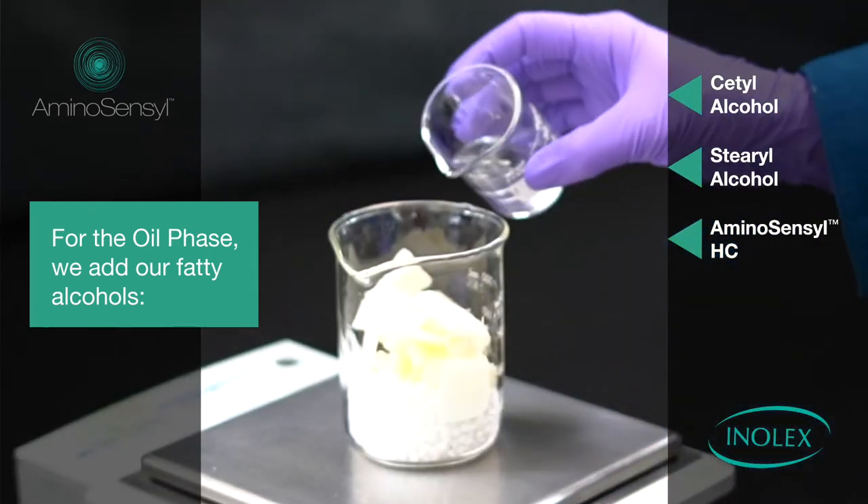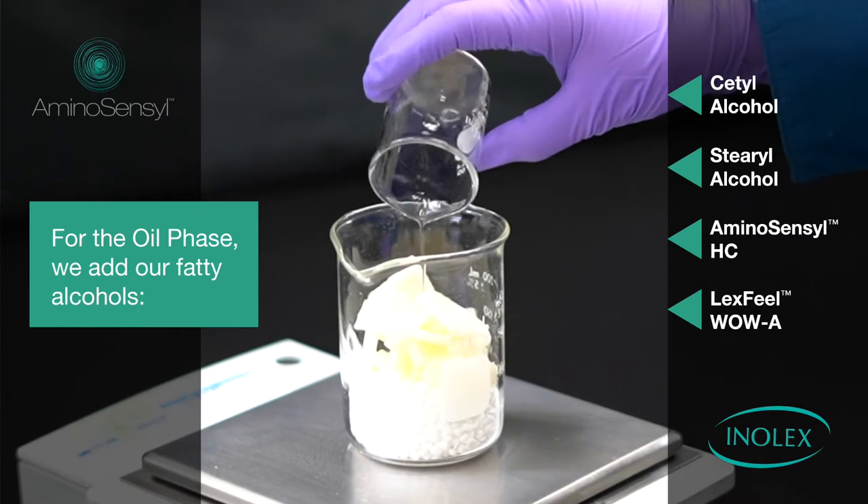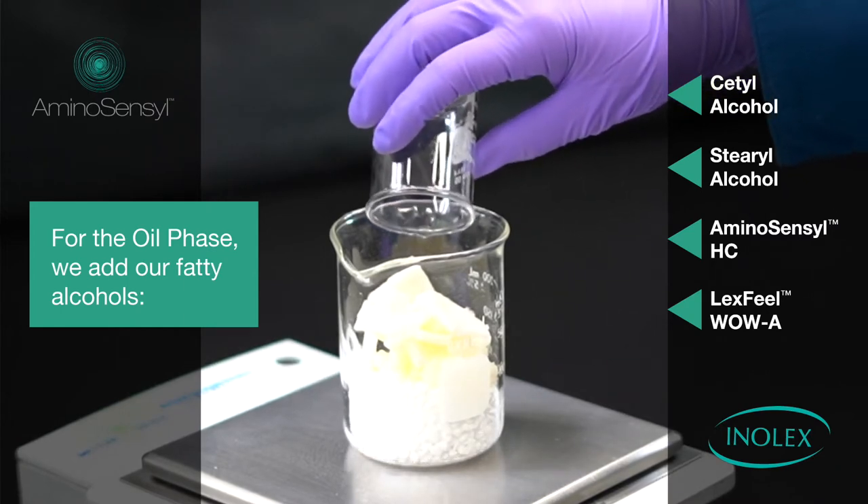And finally, our emollient, Lexfeel Wow A, to add slip and anti-frizz properties to the formula.